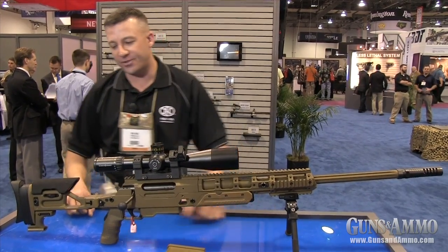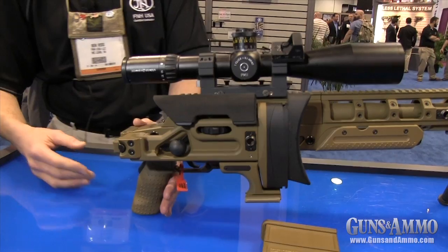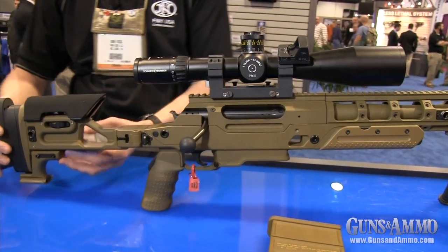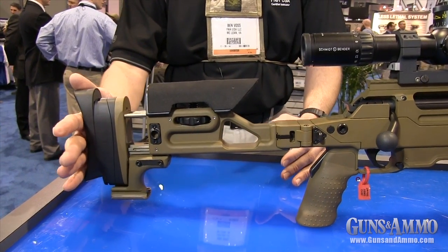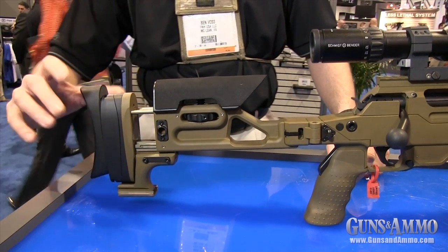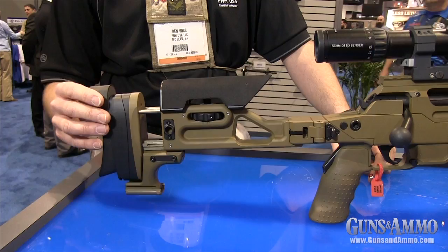Some of the other features of the Ballista include a folding buttstock that folds over the locked bolt. That same buttstock is adjustable for length of pull and also for the height of the cheek. The butt plate can be adjusted up and down using one of the onboard tools, and it can also be turned counterclockwise or clockwise and canted left or right.